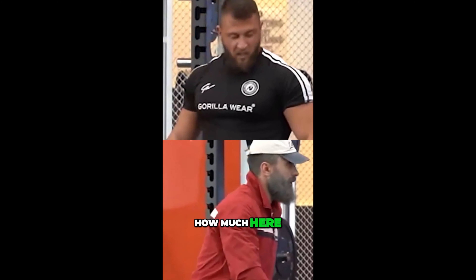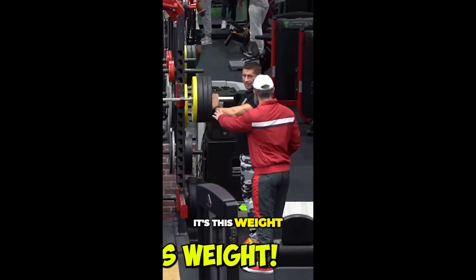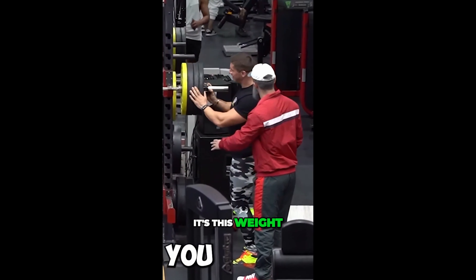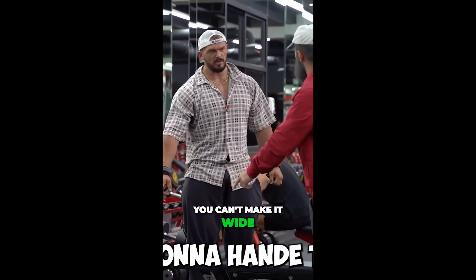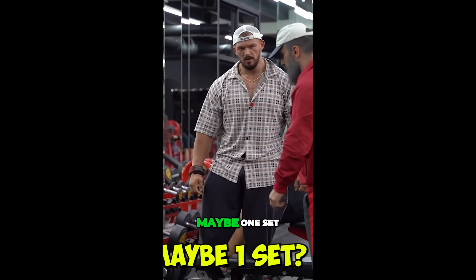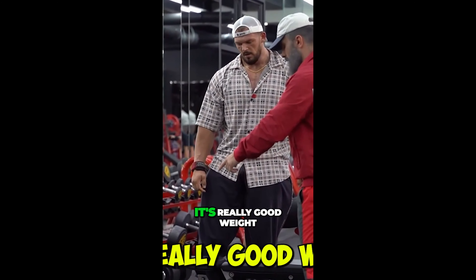How much here? 180? No, no, no. It's with this weight. With this weight. No, no, it's fine. You can't use this. You have to go like it. It's two stages. Yeah? Yeah. Maybe one set. It's a really good weight.